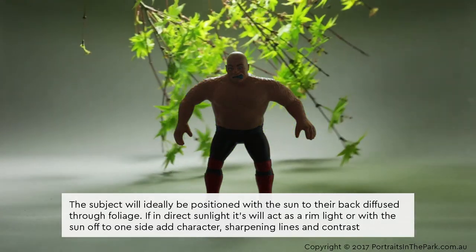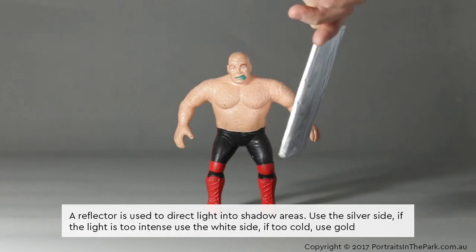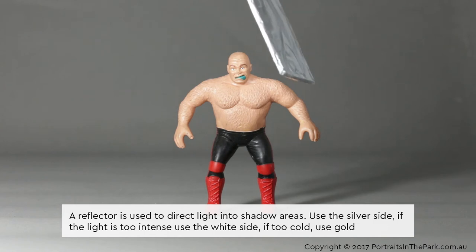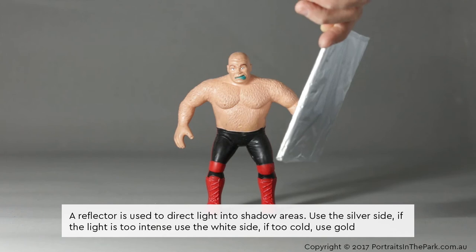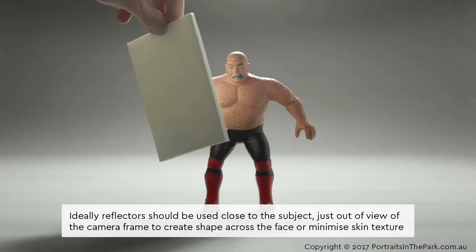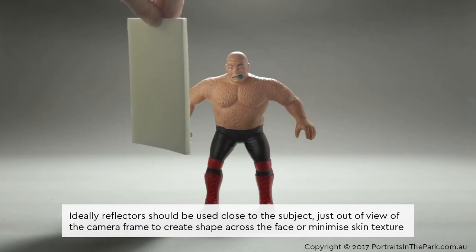A reflector is used to direct light into shadow areas. Use the silver side; if the light is too intense, use the white side; if too cold, use gold. Ideally, reflectors should be used close to the subject, just out of view of the camera frame, to create shape across the face or minimise skin texture.